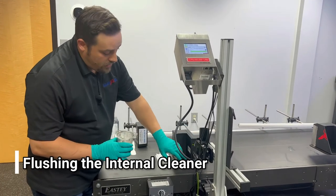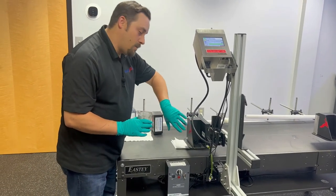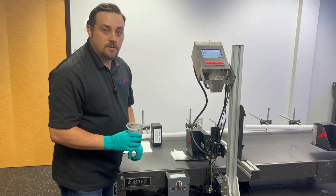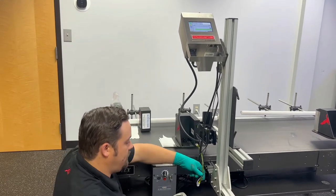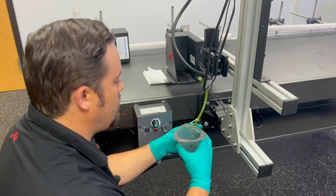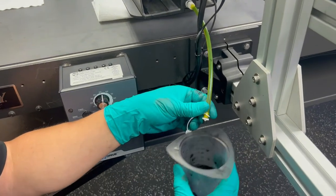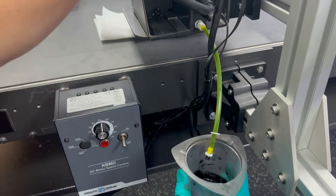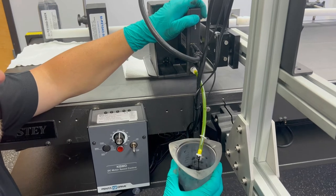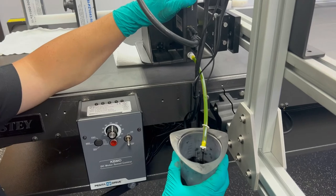We have our beaker ready. We're going to go ahead and open up our drain tube once again. We're going to press the purge button and clean out the entire internal manifold and ink system from the cleaner that we have inside. I'm going to press down and hold on the purge button until I see mostly air bubbles coming out of that drain tube.